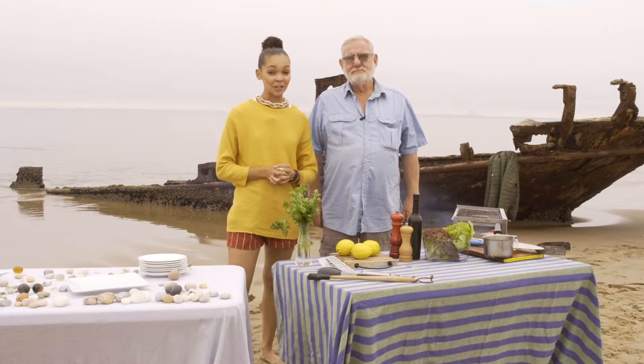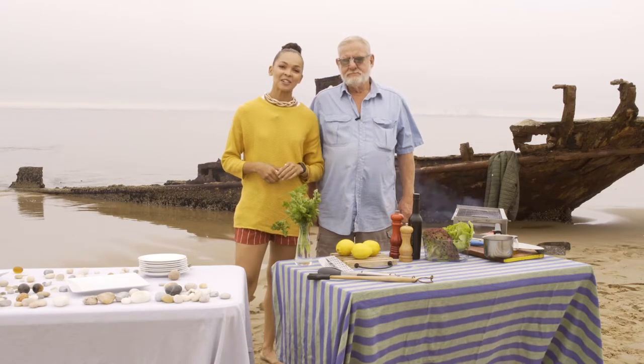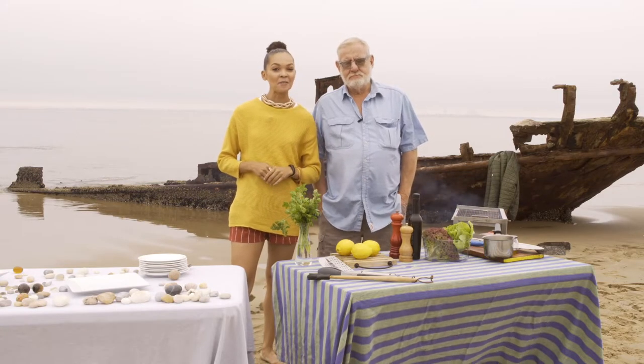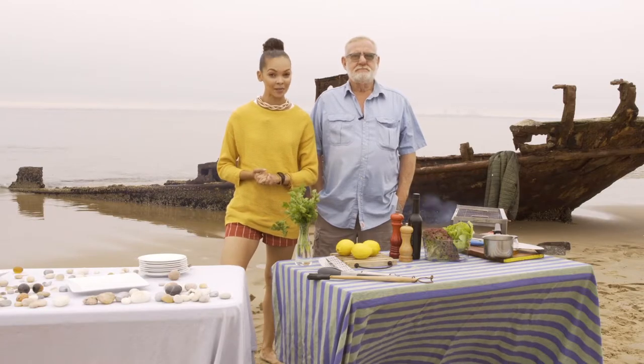Nothing screams summer like a good braai with some sand, some sea and some good company. Joining me today is our very own barefoot chef, Wim Niels, and he will be sharing with us a very traditional snook recipe.